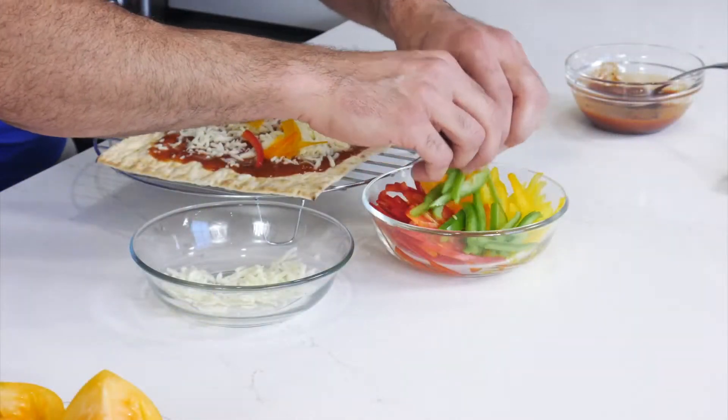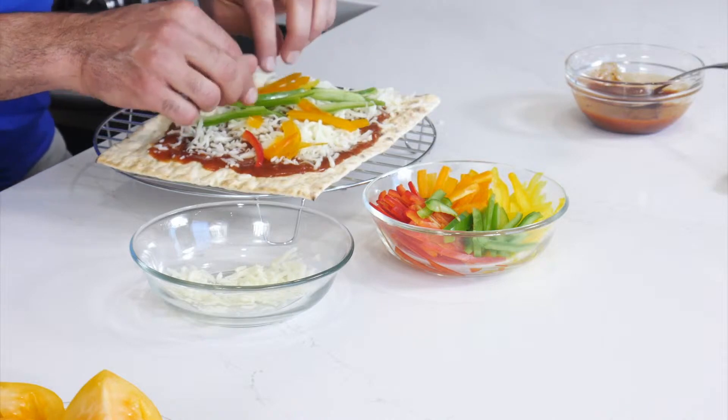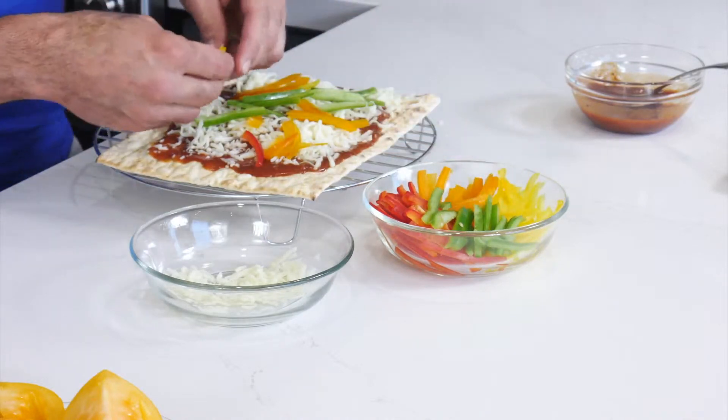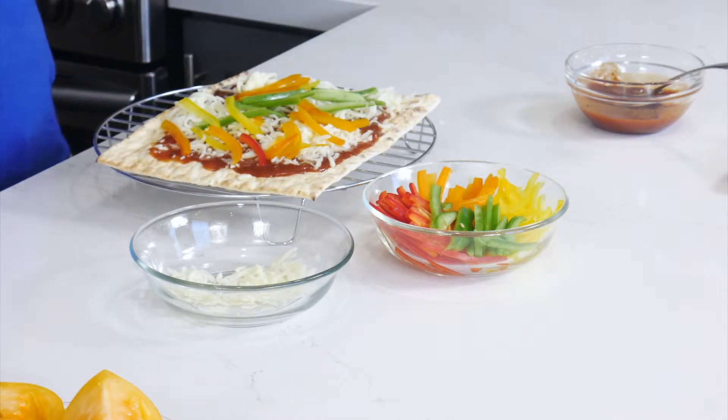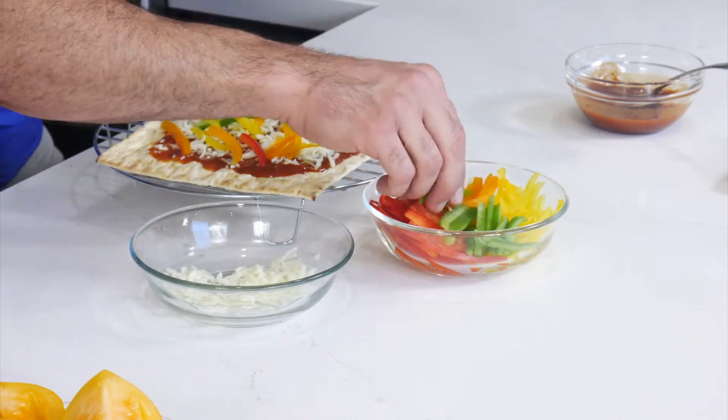Then we're going to put some cheese on top — as much as you like. We're going to put colorful bell peppers on top. Using different colors provides different phytonutrients, meaning you get different health benefits. The different colors of fruits and vegetables provide different antioxidants and phytonutrients.